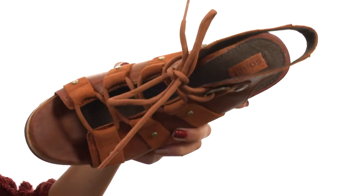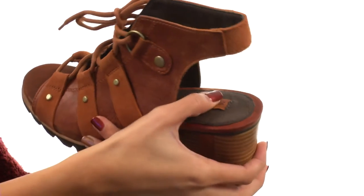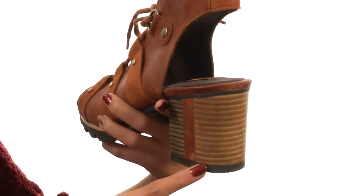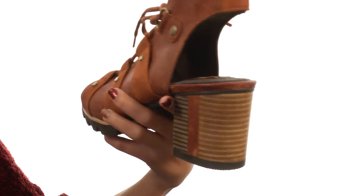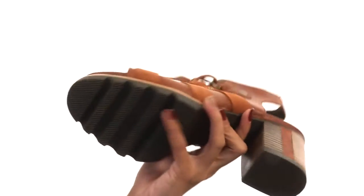Not only that, but we have this die-cut memory EVA footbed which is going to keep you so comfortable and supported while you are out there working it. You also have a stacked block heel that's going to be giving you a pretty nice boost in attitude and in height.